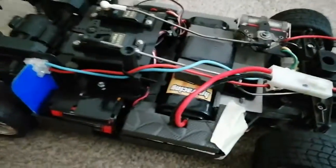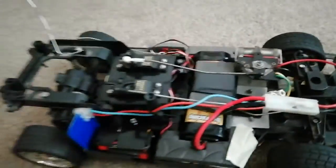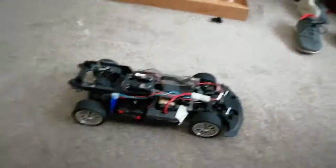An expensive hobby grade like this, compared to a cheap 30 quid toy grade one. I'm gonna say it's pretty cool — it can drift. It has drift tyres, and I do have some normal wheels that I've got for it. But I forgot to bring them, so that's probably not a fair race, but whatever.